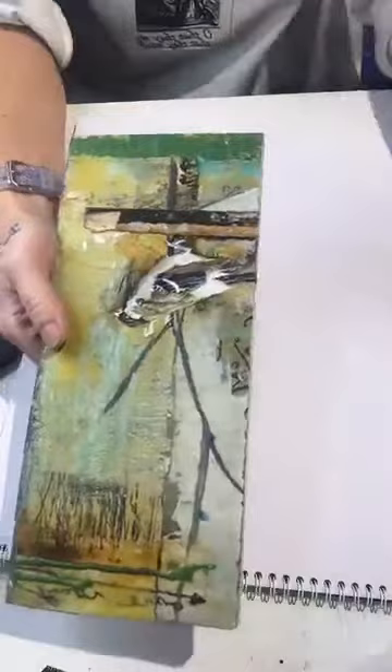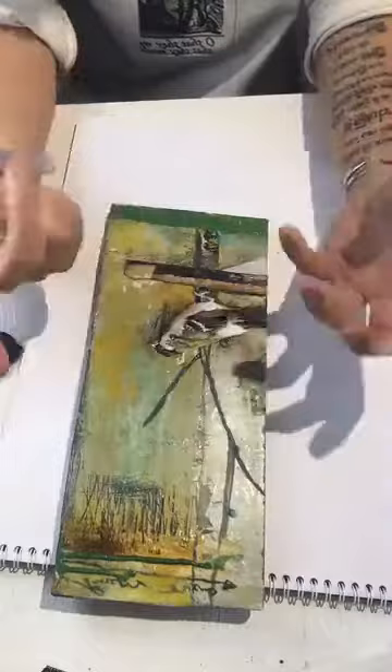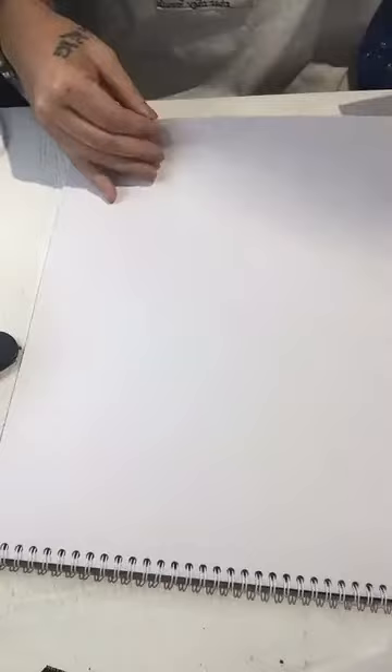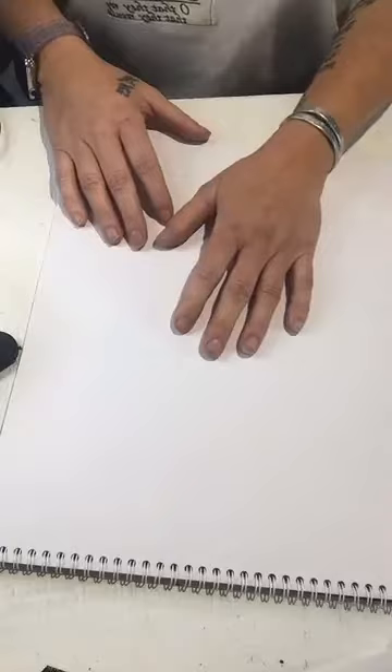When I'm traveling and just need a few things, I bring a tiny little amount of stuff and work on backgrounds. If I can't bring any paint — meaning I'm flying — if I'm going to a place that has a Walmart or something, I'll just buy some cheap paint on the go and leave it there. You don't want to spend a lot of money since this is just for your backgrounds.